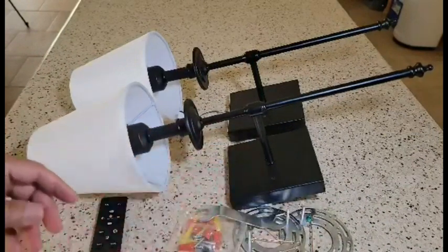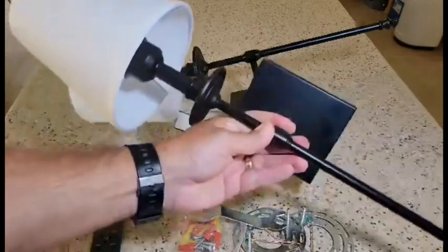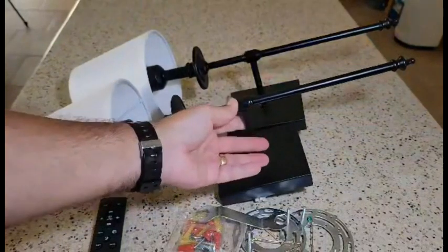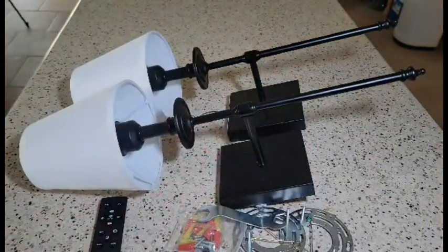So these seem to be very well put together and they'll be beautiful on the wall. I'm going to go ahead and put them up and then we'll take a look at some of the functions.